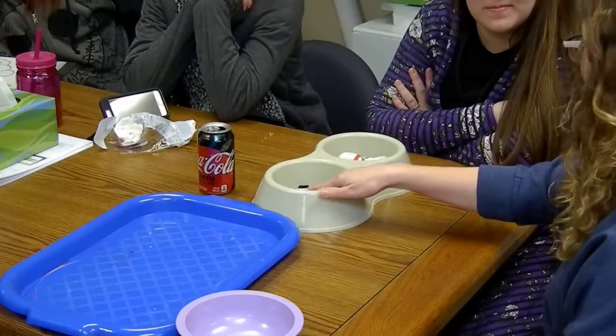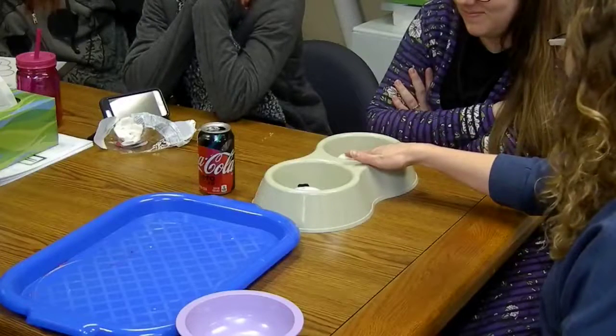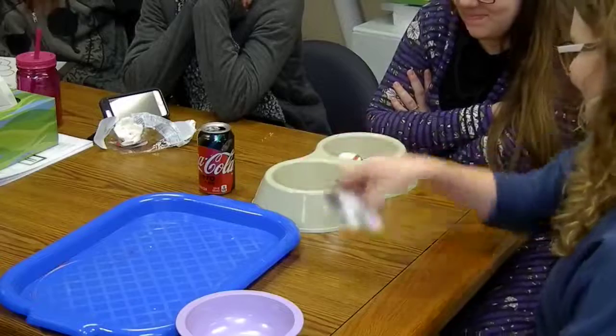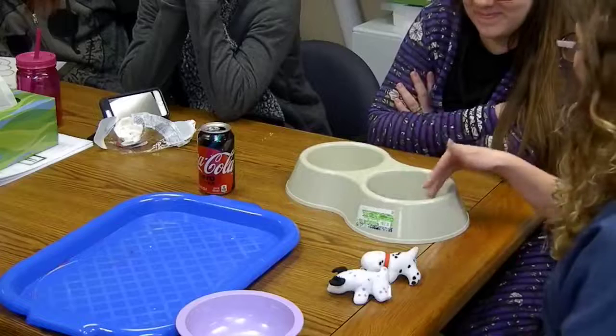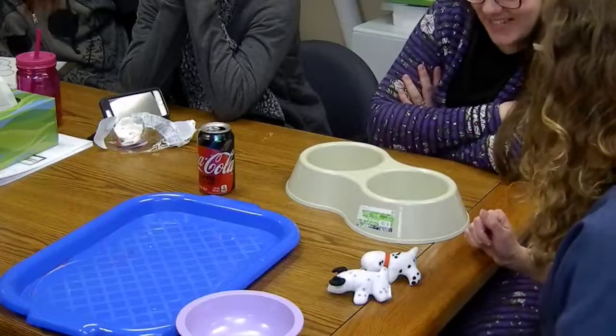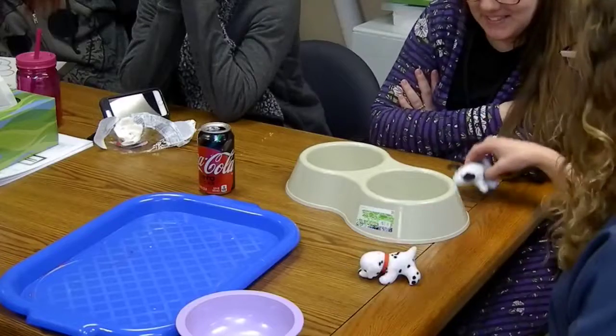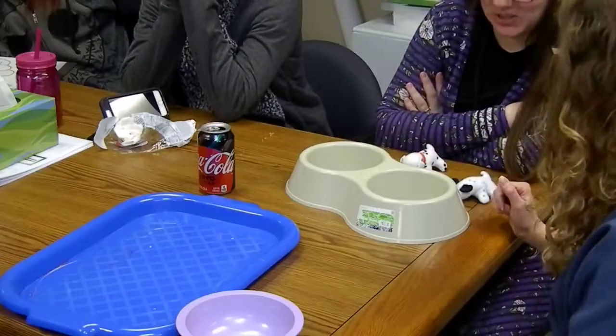One side and one dog. Two sides and two dogs. One side, two sides. How many sides? Two sides. One dog, two dogs. How many dogs? Two dogs.